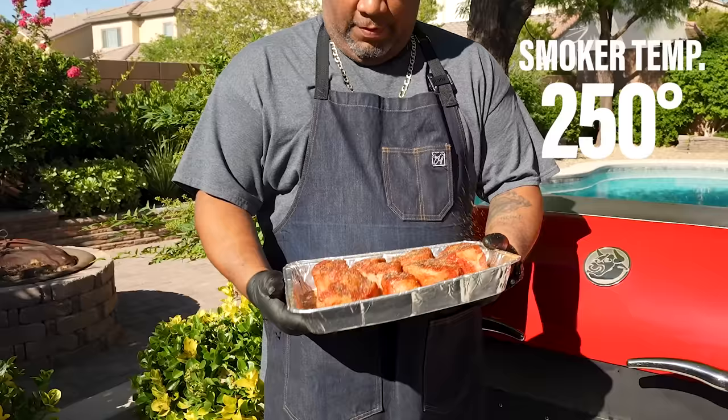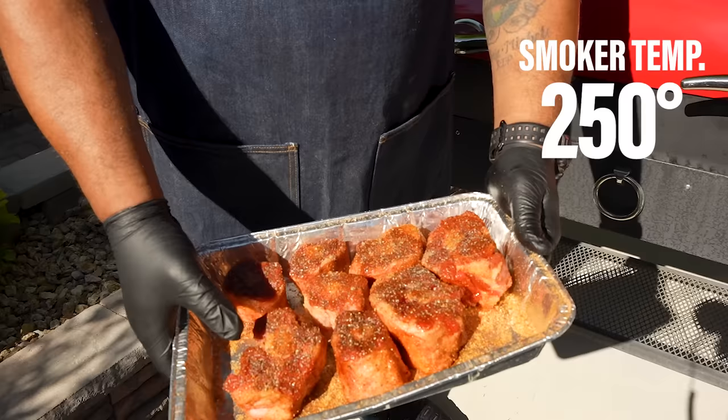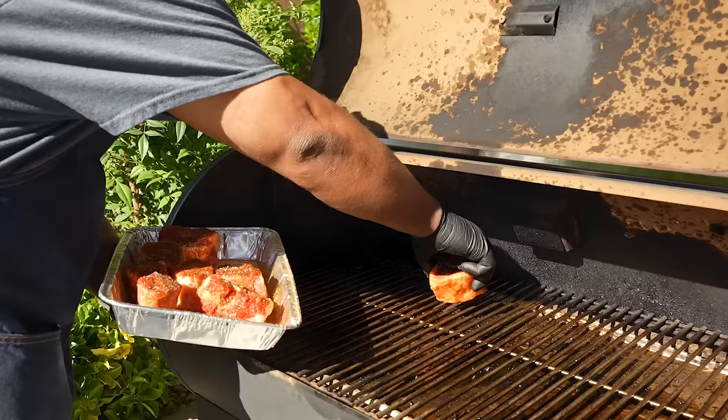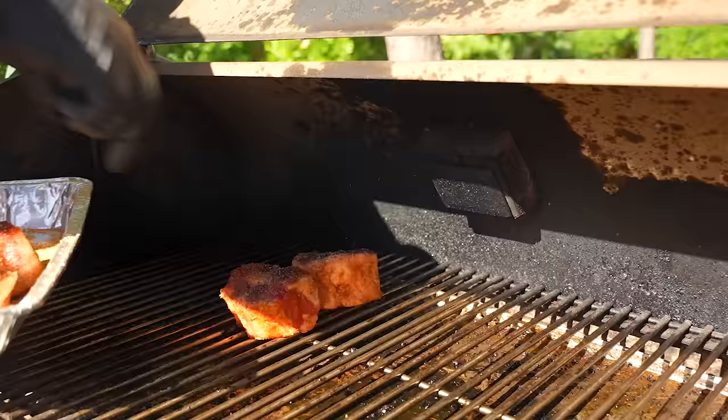My grill is already up to temp — set at 250 degrees. We're nicely seasoned, and I went right back over the top with that black pepper, which is gonna be key. This combination of my seasoning, a little salt, and black pepper — this is it right here. For those who don't have my seasoning, I'll put something in the description box. I've been on the grill all morning, so I'm just gonna put them on directly — not in a pan or anything like that.